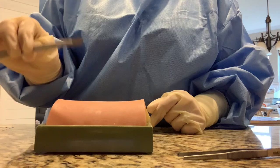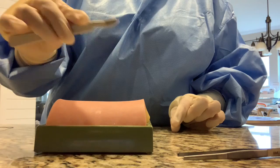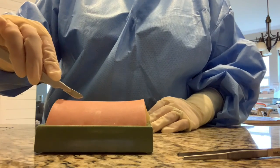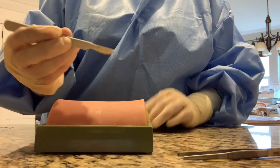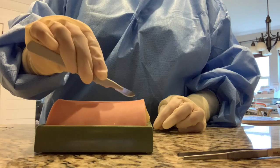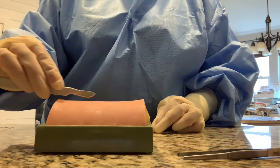The next thing we're going to talk about is the scalpel. You grab the scalpel like a violin, like so, so you can have nice, even, controlled pressure throughout. A common mistake is to grab it like this, because then you are only using the tip and not the whole blade. You use it like a violin handle so you can have nice, even pressure throughout with the whole blade.